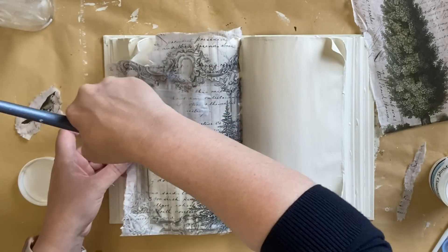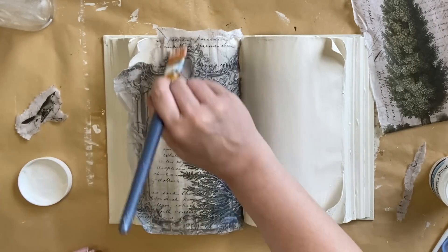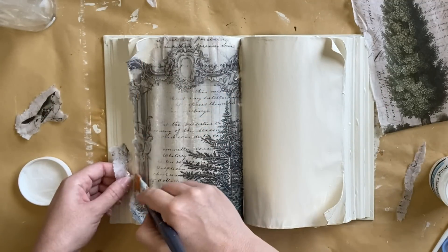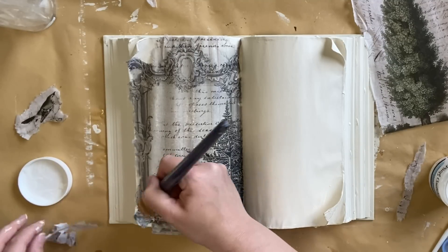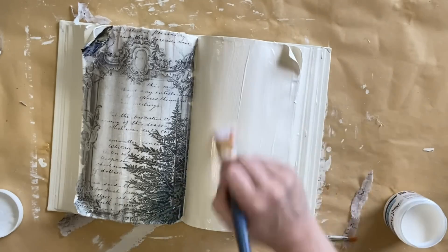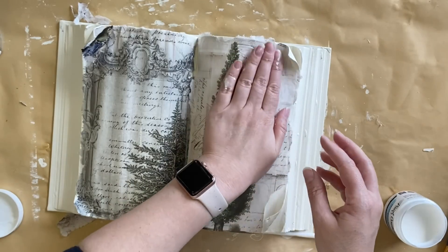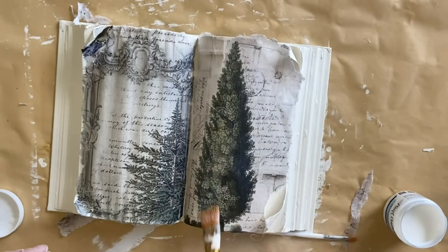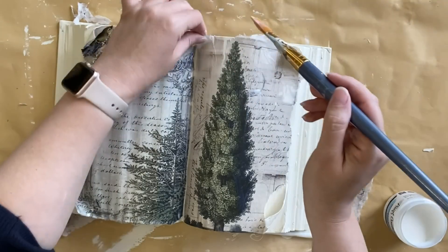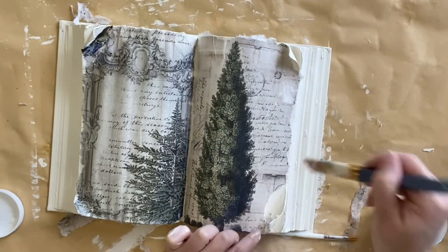I'm going to continue adding product over the top until I have the whole piece down. I had some excess paper on the left-hand side so I'm very carefully tearing back that paper. I'm then repeating the same process on the right-hand side, laying down a layer of decoupage medium and smoothing down my paper. Adding that water and misting the paper definitely helps it stretch and makes it easier to get a smoother finish. Not that we mind if we have some wrinkles — we are going for a bit of an aged look. I then added a little bit of scrap paper to the bottom right-hand corner so that the gap wasn't as obvious.